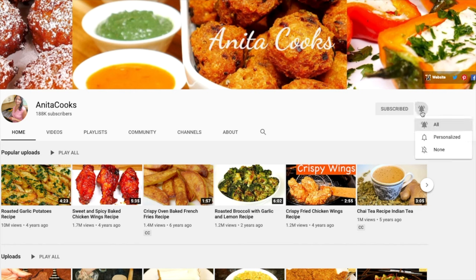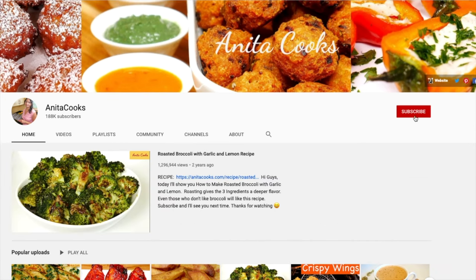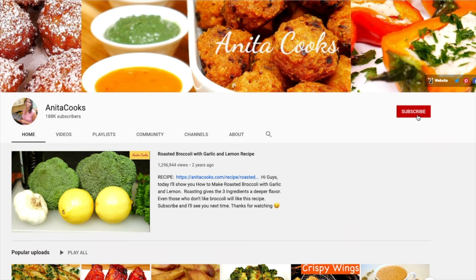It's an easy curry to make and I hope you give it a try. Click on that bell icon to get notifications when I upload a new video. For more easy recipes, hit that subscribe button and share this video with your desperately hungry friends. I'll see you next time. Thanks for watching.